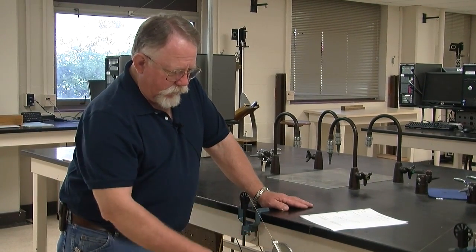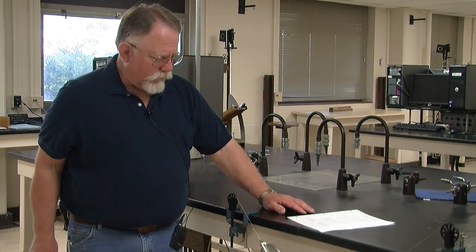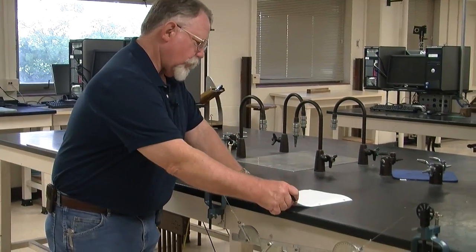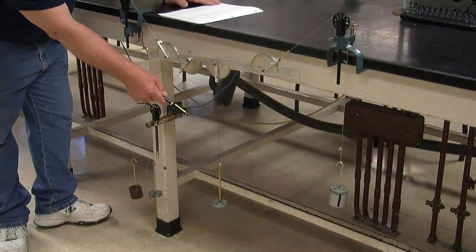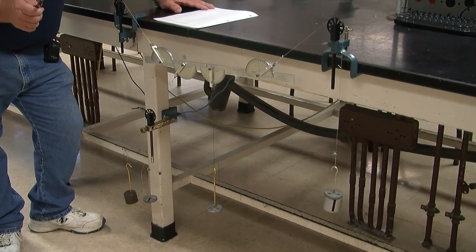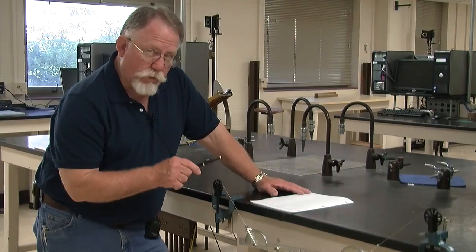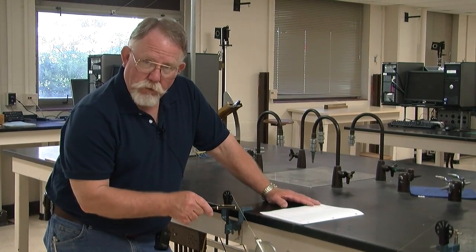First, after you have the torque bar set up, make sure you do an accurate diagram, because it's important to know the direction of the forces. I've already recorded the magnitudes of the forces: 5.5 newtons, 1.5 newtons, 1.5 newtons, and 6.5 newtons. If you ignore the weight of the bar itself, your forces will not add up to zero. So be sure that you mass the bar on one of the laboratory balances.